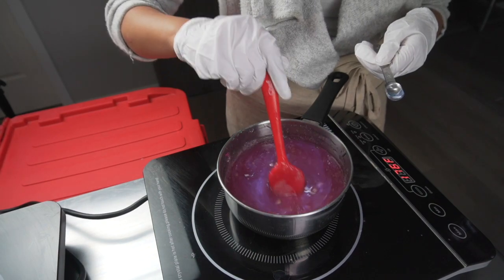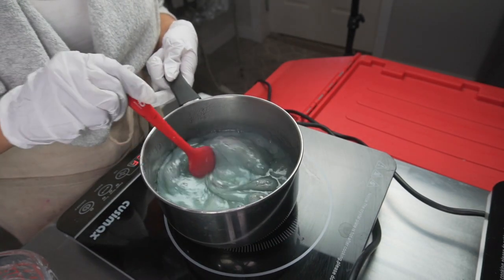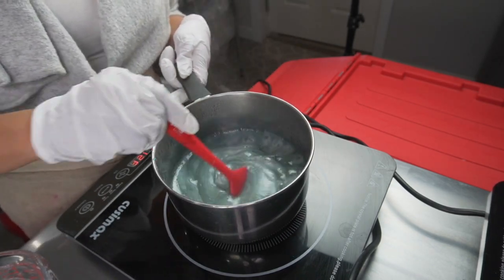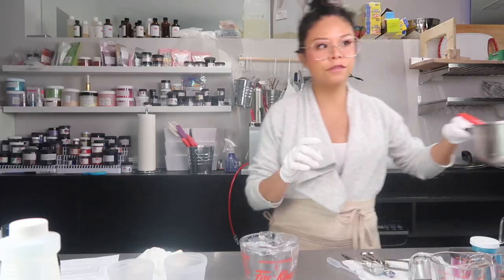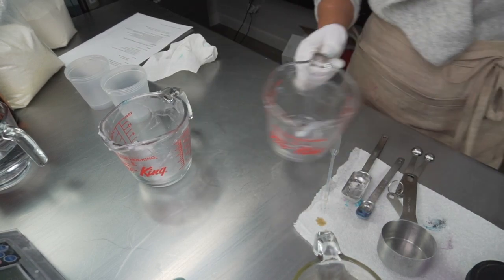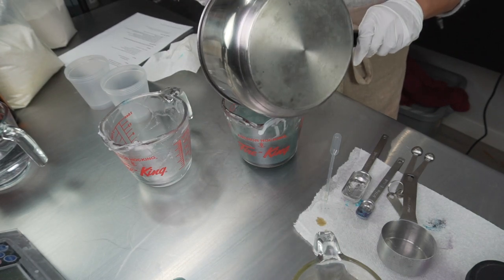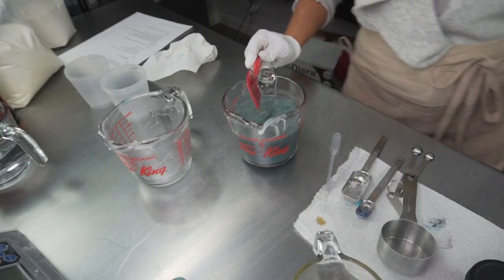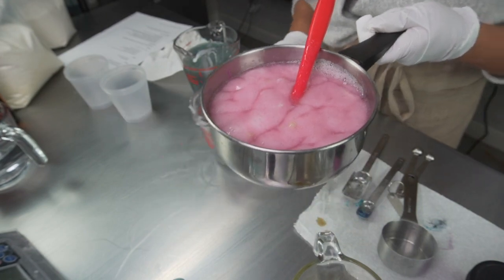Now let's wait for this to boil, and once it gets to the boiling point we'll add our other ingredients and then pour into our molds. We've got a really good boil going, so we're going to transfer this back into our measuring cup so we can more easily pour into our containers. The jelly mix is boiling — I'm going to turn that off, give it another stir, and put it back into our measuring cup, scraping all of it out.